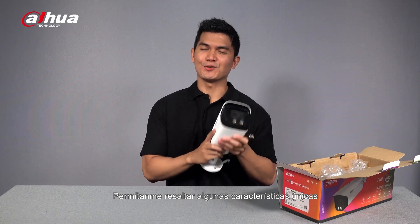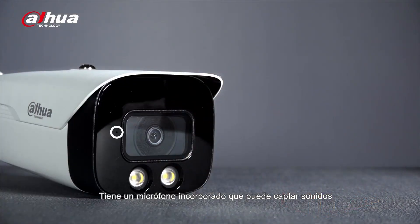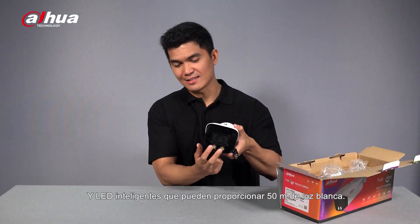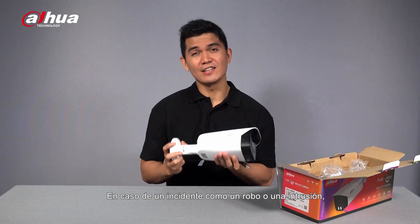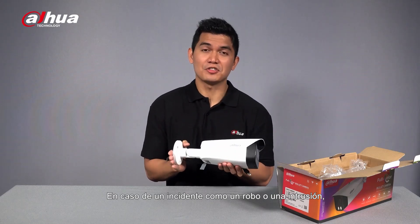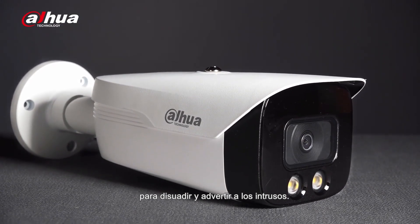Let me highlight some unique features of this upgraded camera. It has a built-in mic that can pick up sound after 8 meters, and smart LEDs that can provide 50 meters of white light. In case of an incident such as burglary or intrusion, these features are extremely useful to deter and ward off intruders.